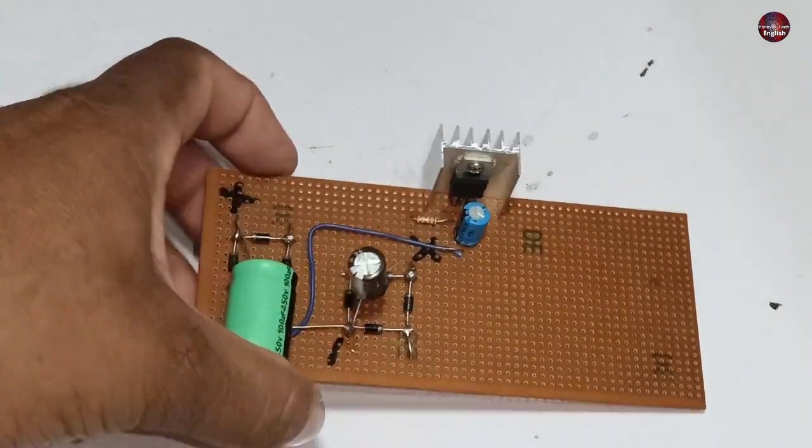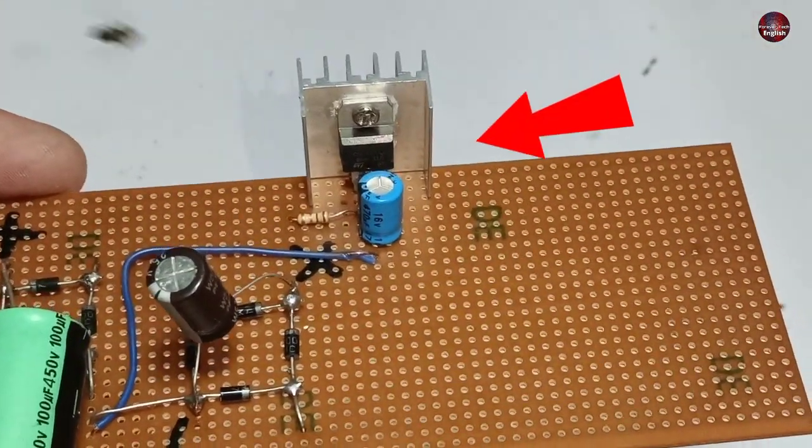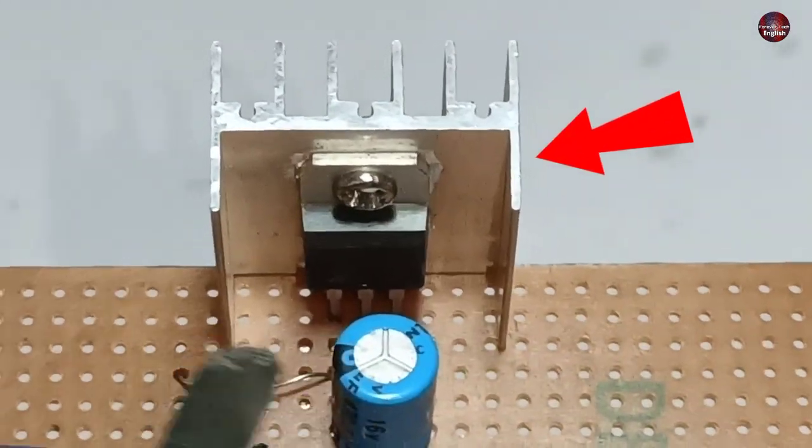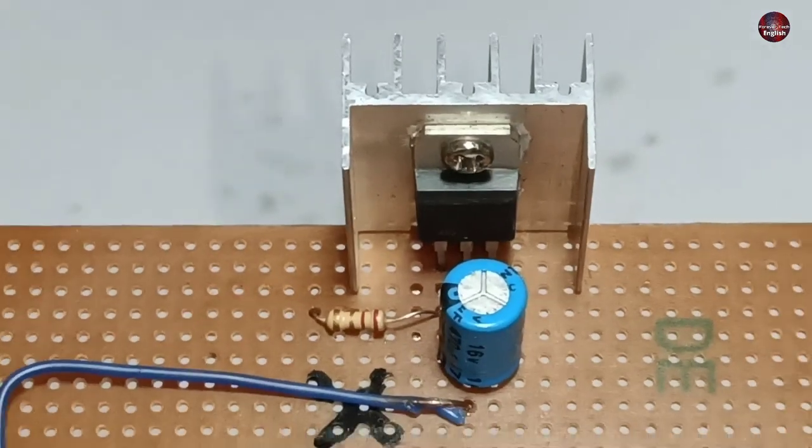The next thing I did, as you can see, I installed a heat sink with the regulator. If it is available with you, use it. Or if not, then it is unnecessary.